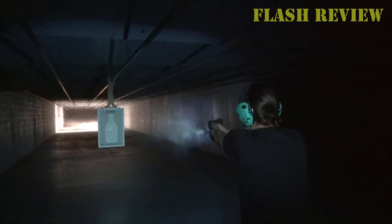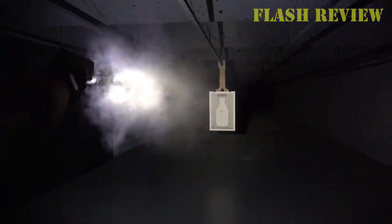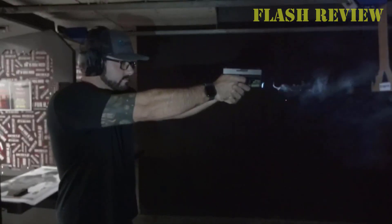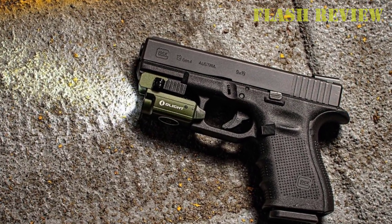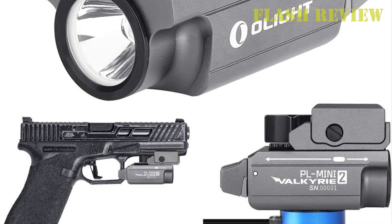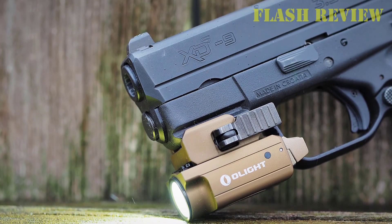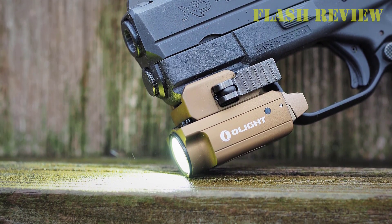This rechargeable light pushes out 600 lumens of power with a 100 meter beam throw. The PL Mini Valkyrie 2 also releases a surprising 2500 candela, which isn't bad for such a small light. Olight doesn't sell a battery-powered version of this model — the light is so small there likely isn't room for a powerful battery. Most of these stats are claims marketed by Olight, and they make some bold declarations, like asserting that the light is IPX6 waterproof.